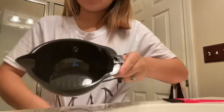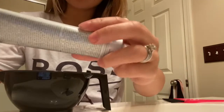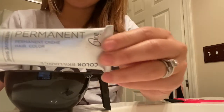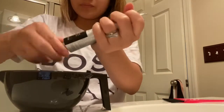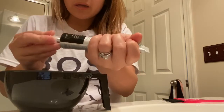I will be mixing this stuff here. First, I have the Ion permanent cream hair color. I am using the Light Ash Brown 5A. I have two of these guys — I am using two.